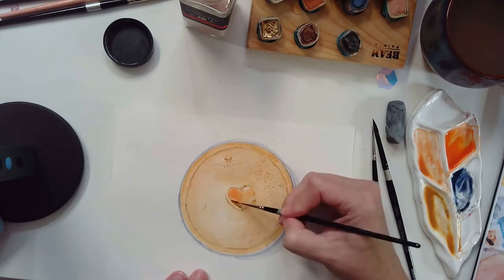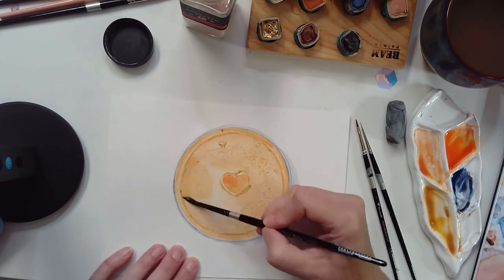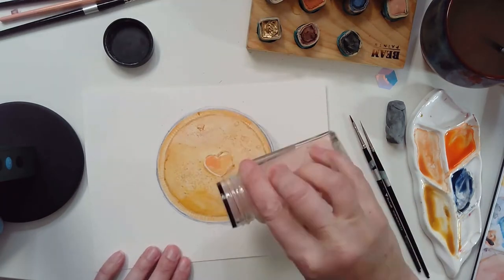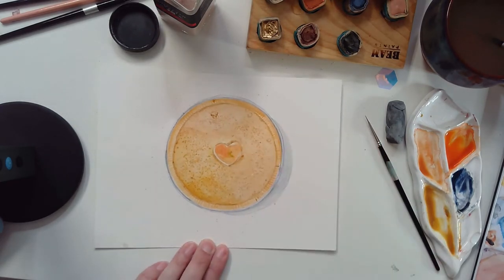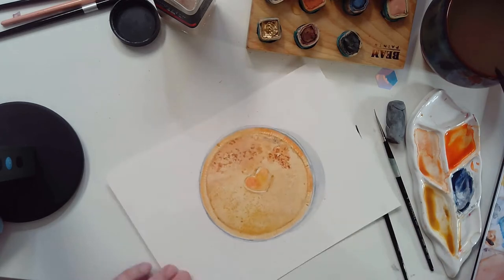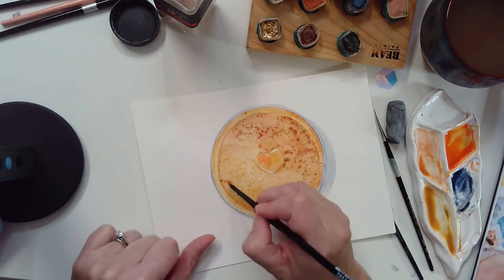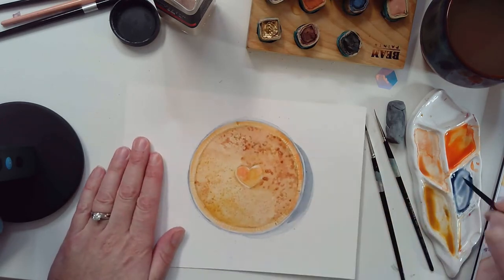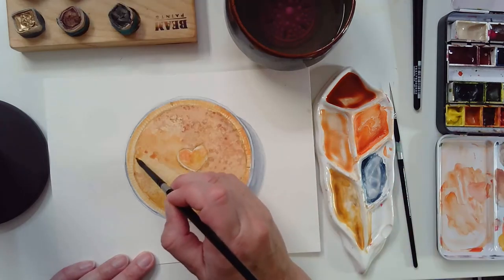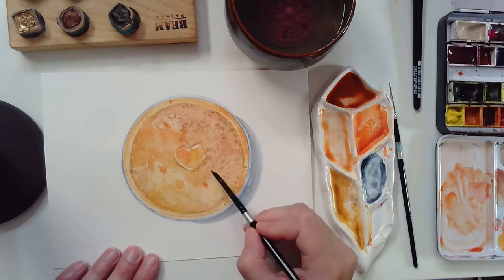I just keep layering in the colors. I'm using a combination of yellow ochre and a nice pumpkin color from beam, as well as a little burnt sienna and a brown that I made. I've added salt to this and I'm kind of painting around the salty areas — I don't always recommend this but I knew that would give me the effect that I needed.